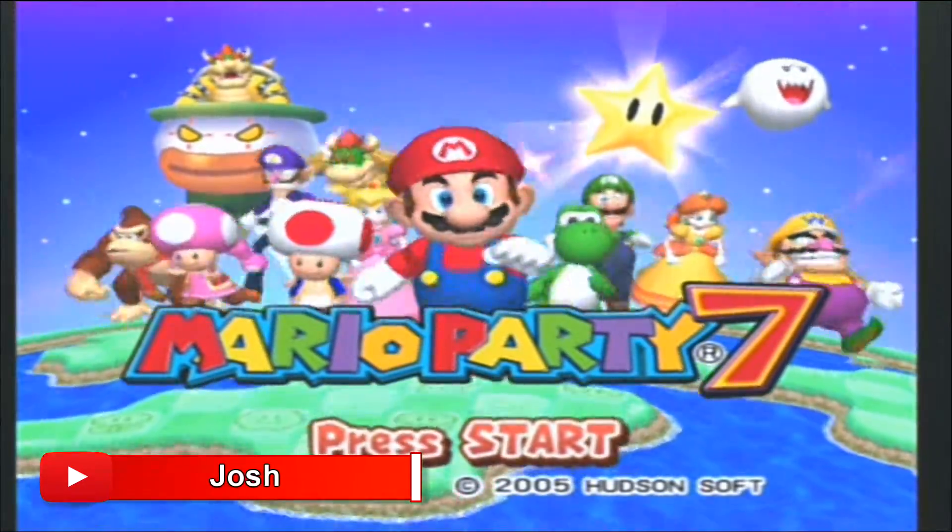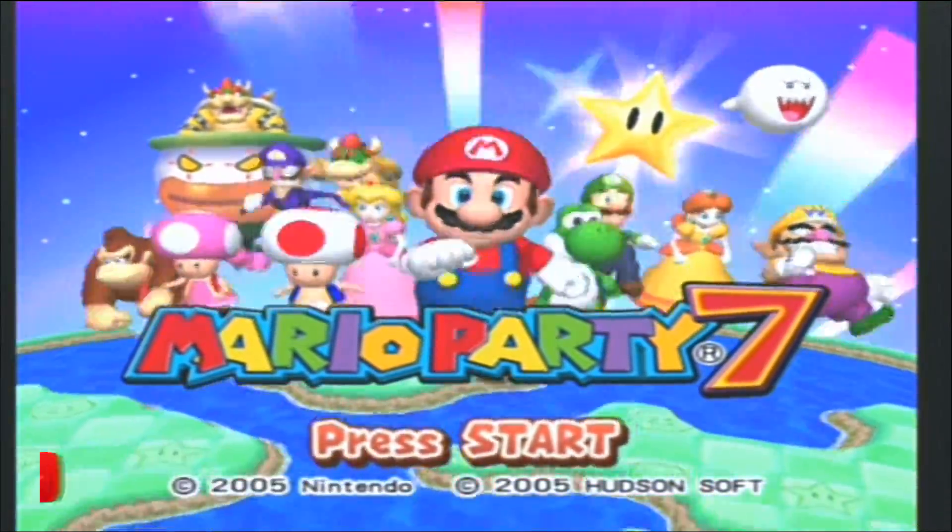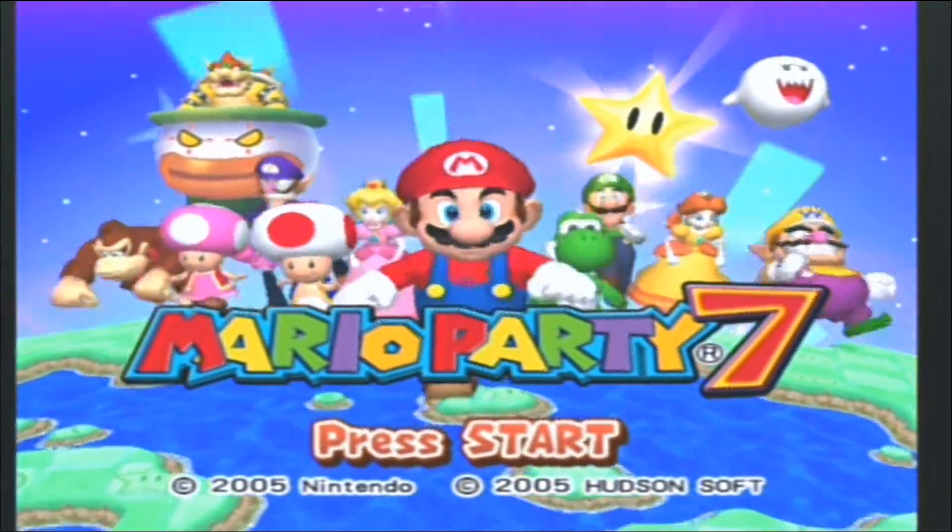Hey everybody, what's going on? Josh here with Scrapyard Films. Today I'm going to be showing you a four-part tutorial, and in these four parts we're going to be creating an episode just like the Game Grumps do.